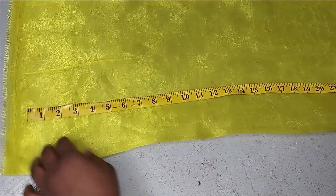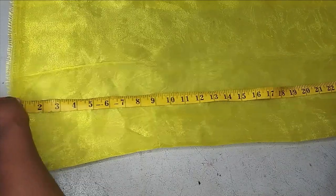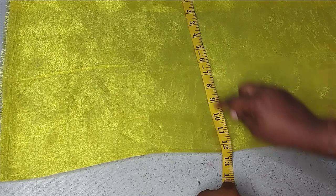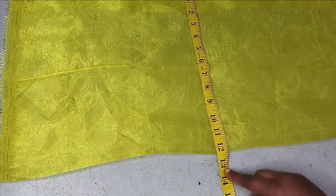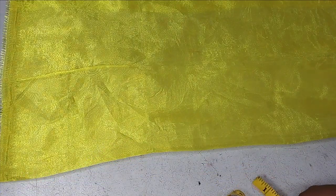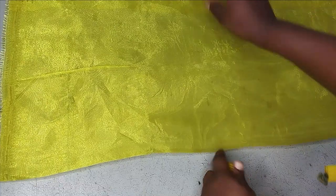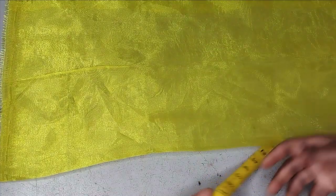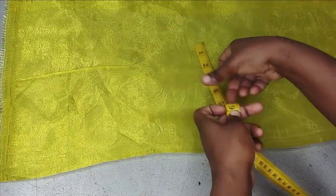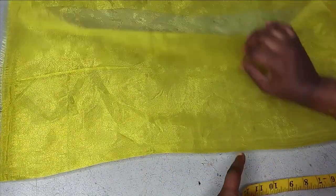Well, it depends on how wide you want yours to be. For me, I want to work with about 24 inches including seam allowance, and then the length of the bow is going to be 12 inches. So 12 inches length and 24 inches width. Now you fold this into two by the length because we are adding something to it — this is going to serve as your crinoline. So instead of having 12 inches, I'm going to have 24 inches by 24 inches.